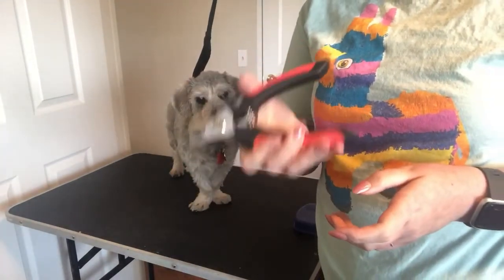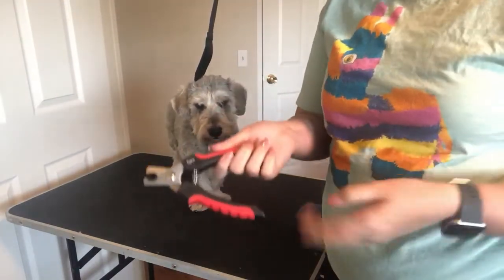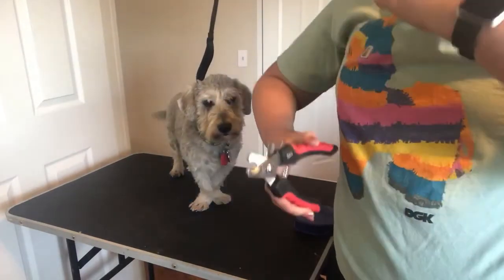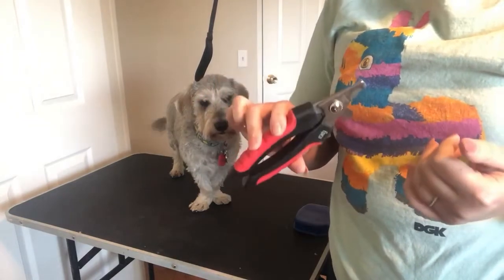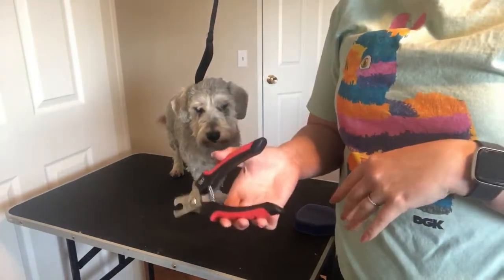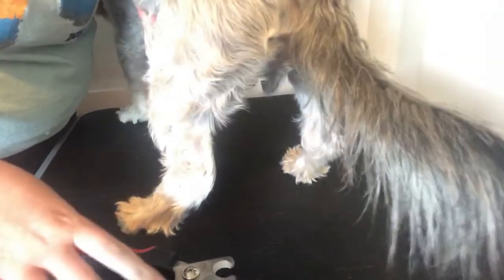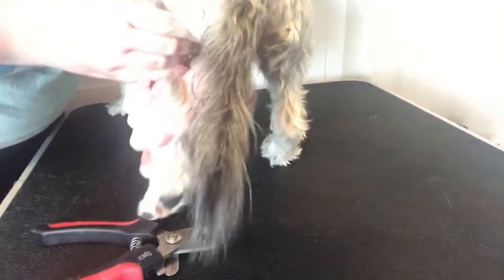He gets his nails done about every week or every two weeks, whenever they're ready to get cut again. So what I'm gonna show you first is the nail trimming, and then I will show you the grinding, because the grinding is what's really gonna get your dog's nails that short. Kind of the same thing as when we were doing the paw pads — you're gonna want to stay in their range of motion.